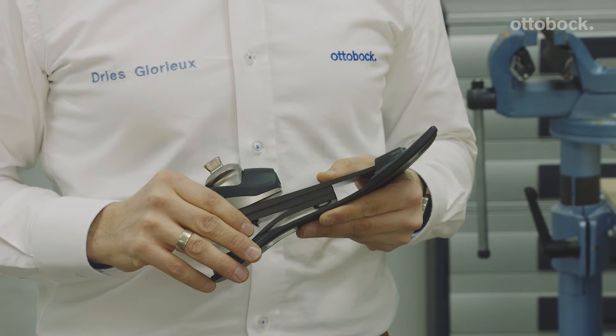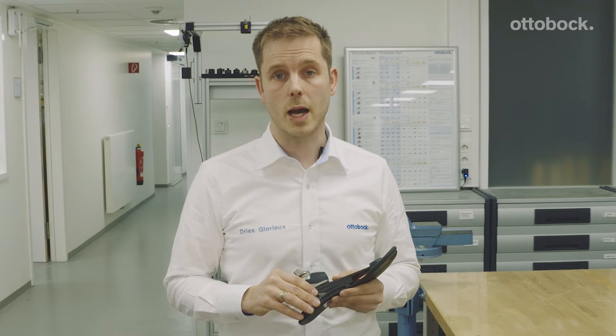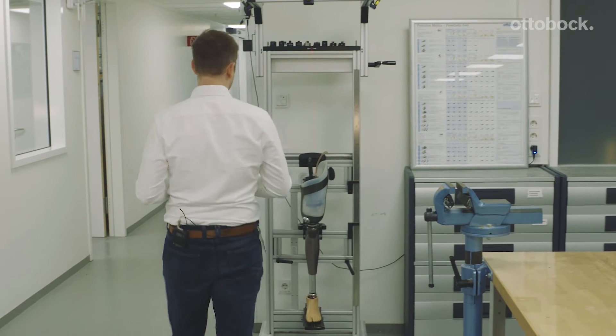Hi there, you may have heard about Triton SideFlex, the newest member of the Triton family. It's a Triton with an ML unit on top. We are today in the workshop and I want to speak a little bit about alignment, because the right alignment is really important for the end user. So let's have a closer look at a transfemoral alignment.